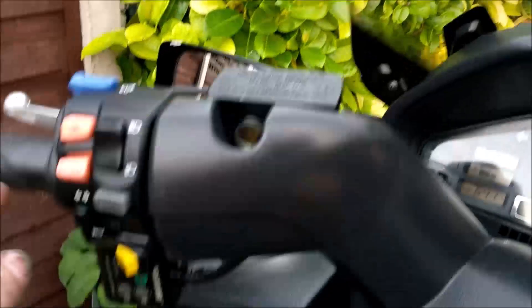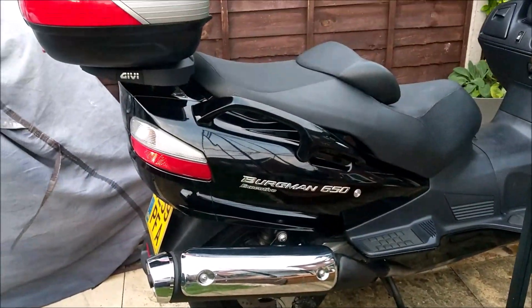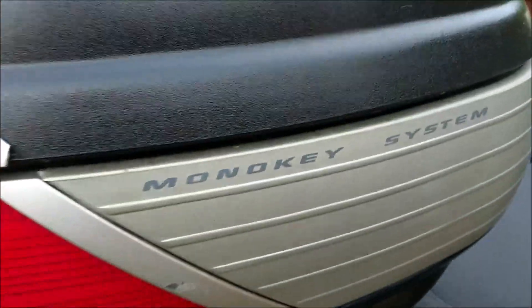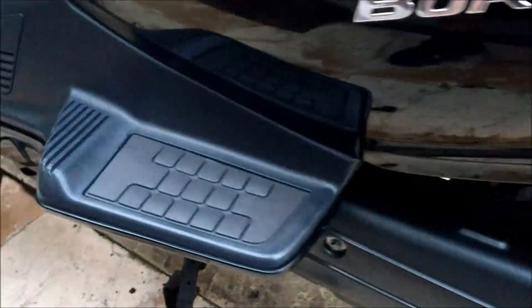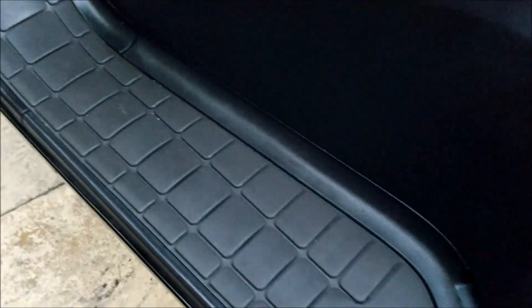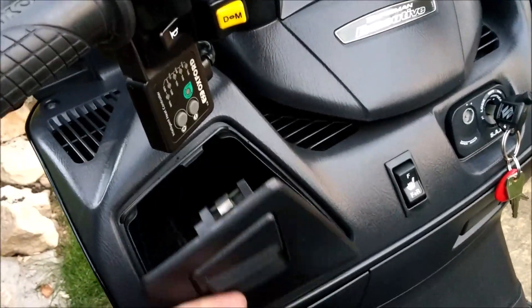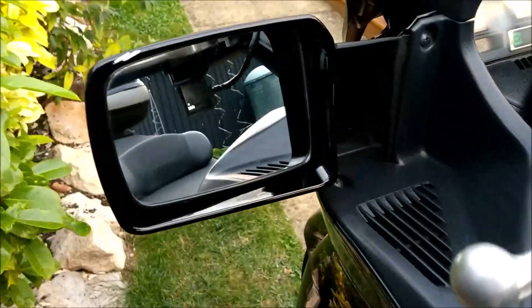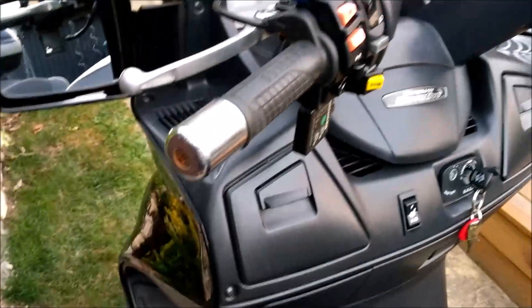I've moved that silly monstrosity that was up here down to there, so that's cool. The seat's gone back to its original color. I thought they said 'monkey' when I first saw it. The air filter was a bit manky - that's behind there, I've ordered a new one. Yeah, it's looking all right isn't it.